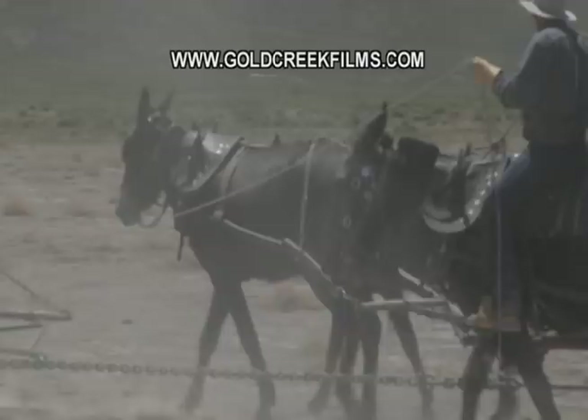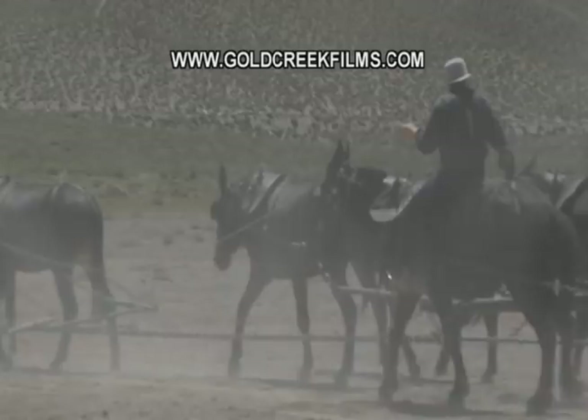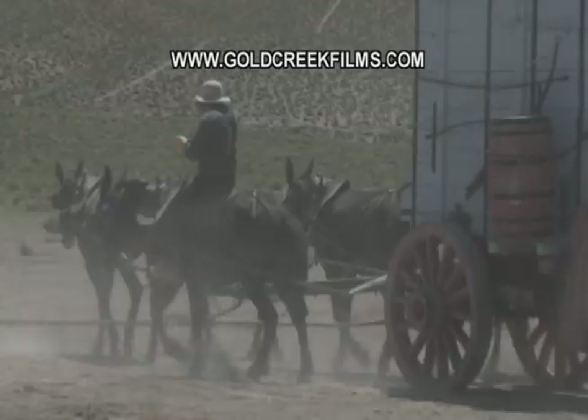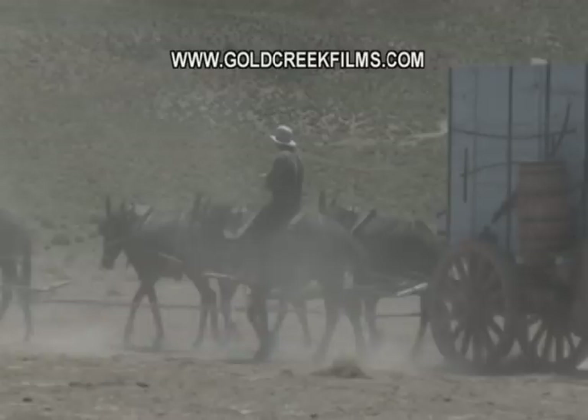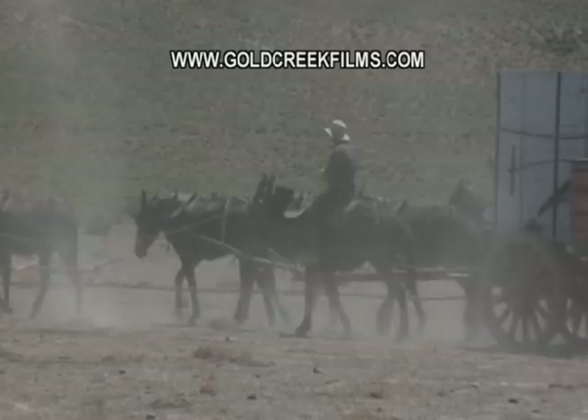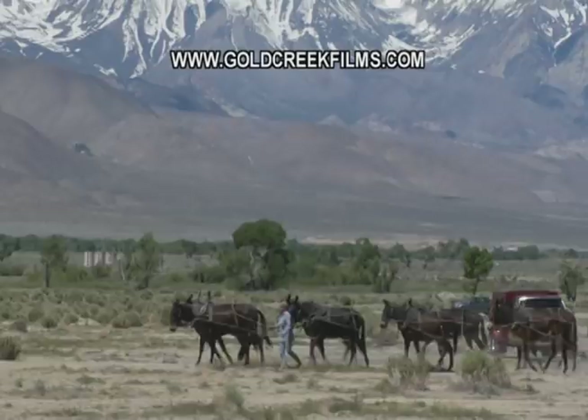Eventually the mule will think, 'I've got to get out of this — I've got to make my ears feel comfortable,' and he'll jump back over the chain. So it's a combination of them learning the voice commands, as well as sort of physically being irritated — either having the chain rub up against their leg and they want to relieve that feeling, so they jump over the chain, or as you can see there, Bobby's maneuvering the jerk line so that it bumps the ear of the mule. He's really learned all these little tricks about how the mules respond.